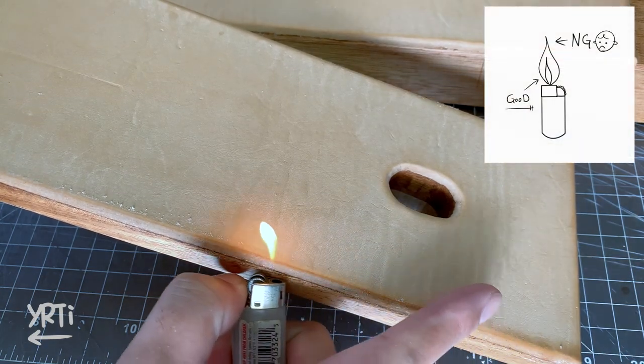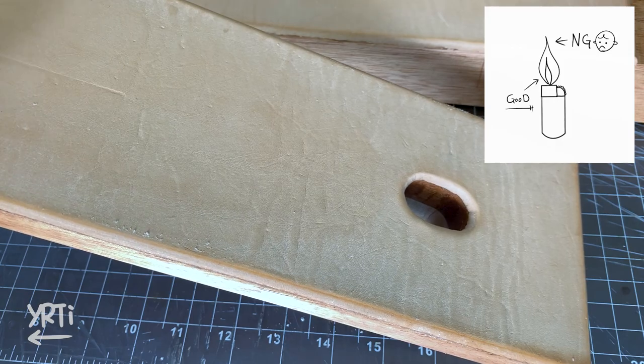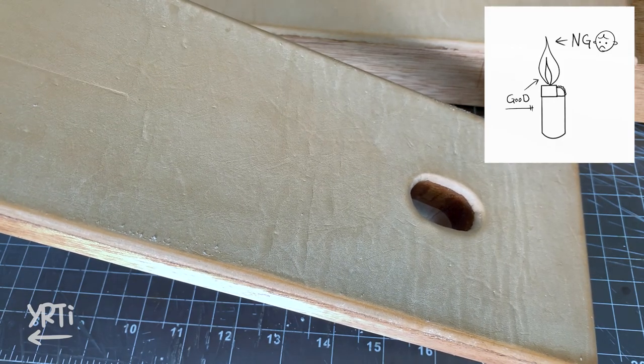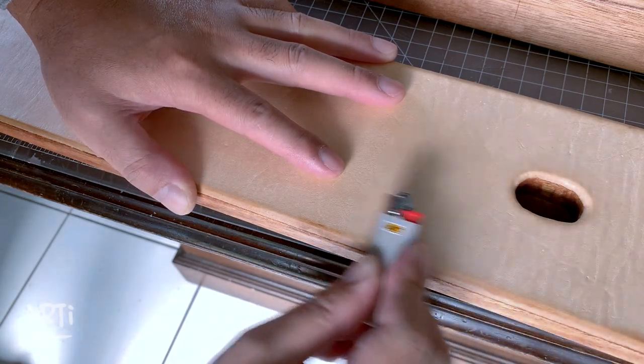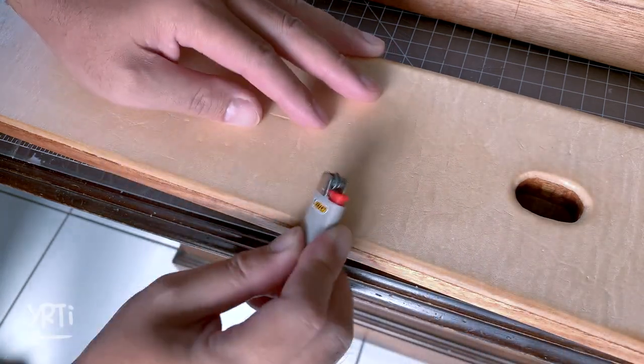But yeah, if you use the top part of the fire, the leather gets black, so just use the bottom part of the fire. Once it's settled, you can burnish it with the lighter body.